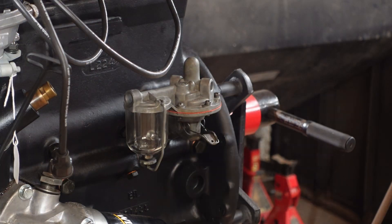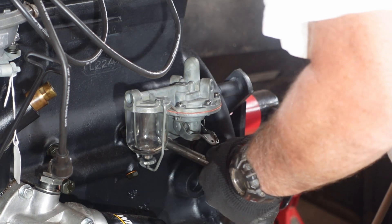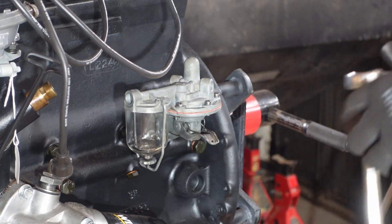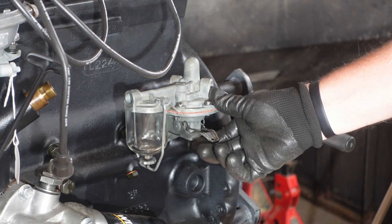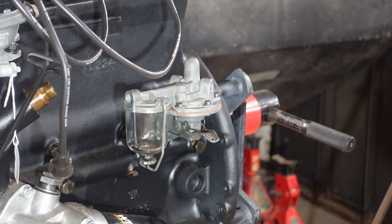Only 12 to 14 foot pounds on this guy, so we got it set up for 13 — two bolts. All right, so there's the fuel pump, nice and pretty. I like the look of that thing.